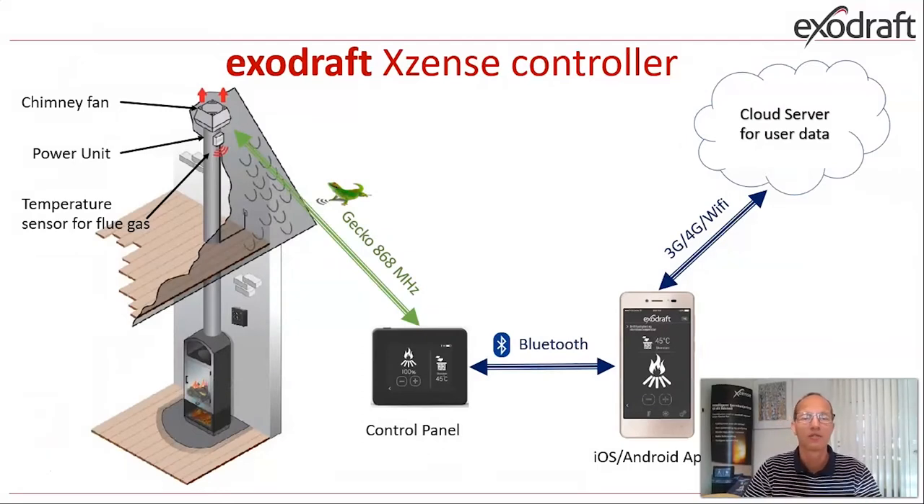On this next slide you see graphics of how the system will normally be set up. To the left we have a picture of a standard installation: we have the fireplace, and on top of the chimney we have a standard chimney fan. We have the power unit placed on the side of the chimney, and just below the chimney fan we have a temperature sensor measuring the flue gas temperature. The panel shown in the middle is the control panel for the customer.